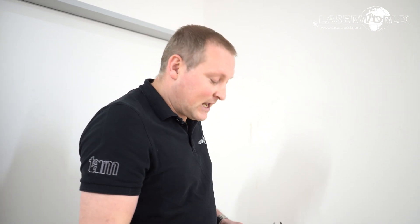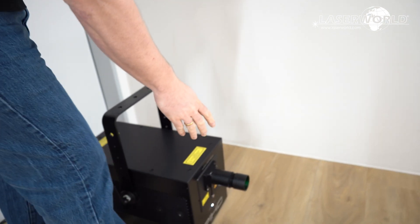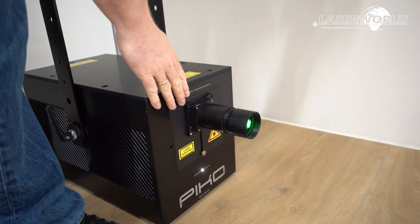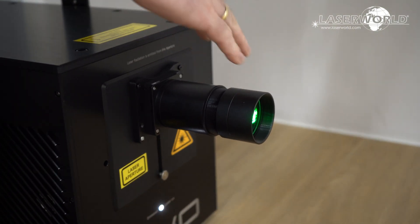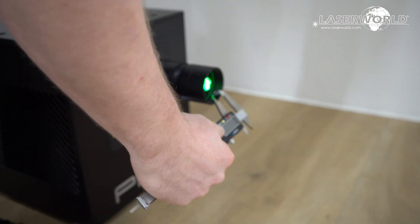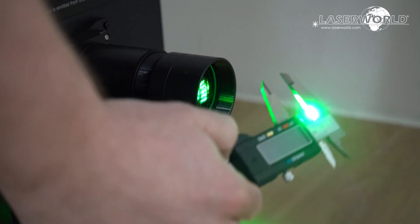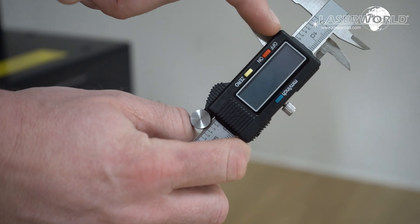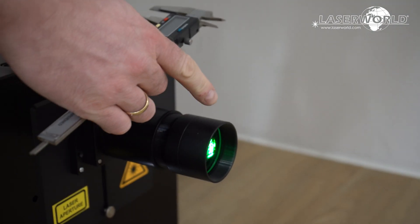To see how that works, let's have a closer look at how the beam expansion works. We have a standard Pico laser system with scanning inside and this collimator in front. If we measure the beam here, you can see we have about 17 millimeters beam size at the aperture.